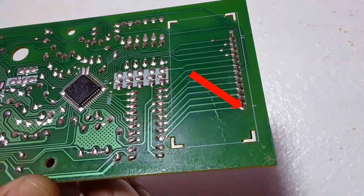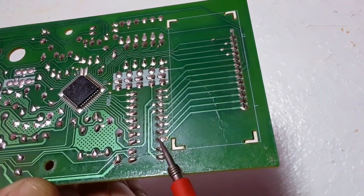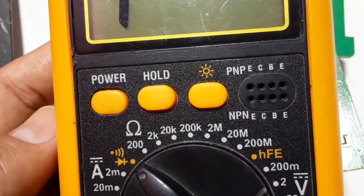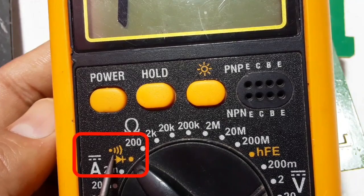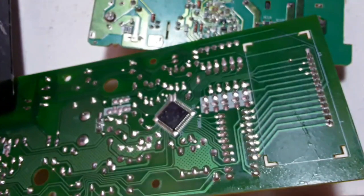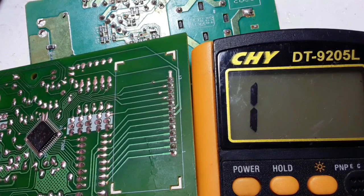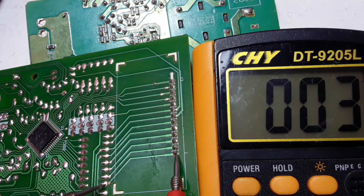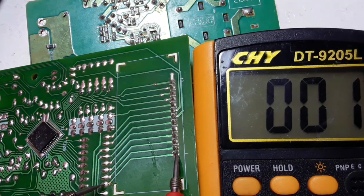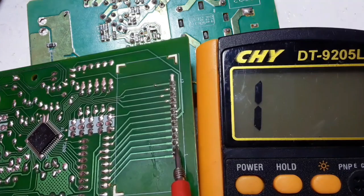These points on the right are connected to the point on the left because we have the bus connecting them. To be sure, we can use a multimeter — choose the buzzer option or the continuity option to test continuity. Let's check the resistance of this line: using the multimeter between these two points, we should get a low resistance.